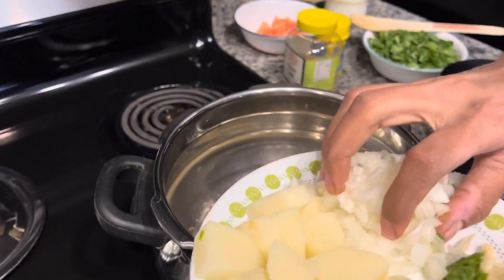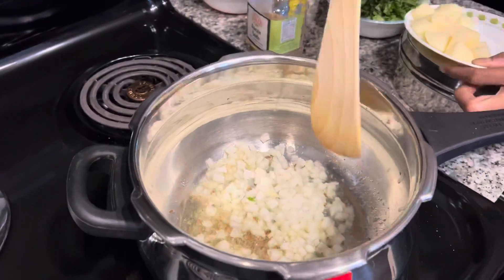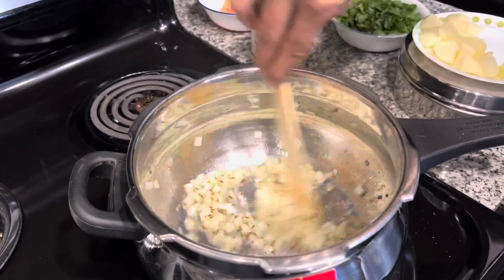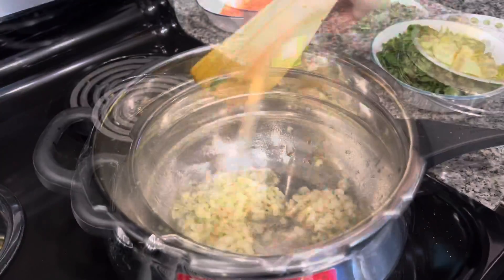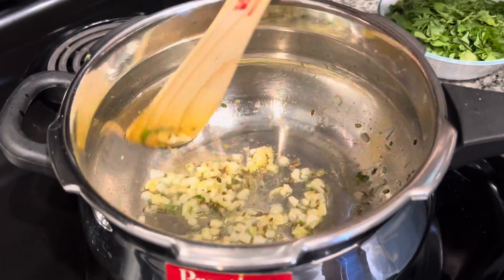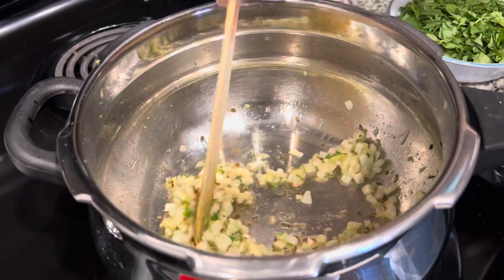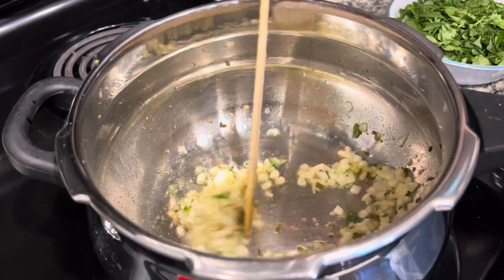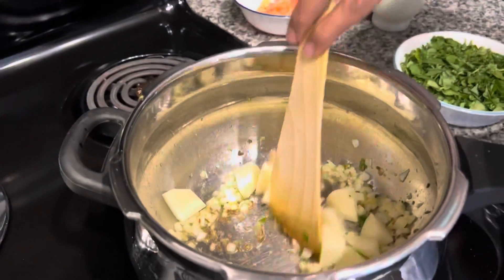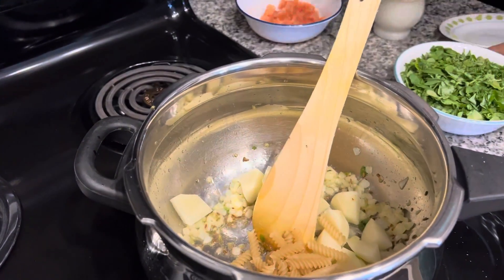Now add the onion and cook it for a minute until the smell of raw onion, garlic, ginger, and green chilli is gone. Now we add the potatoes and the pasta, and mix well.